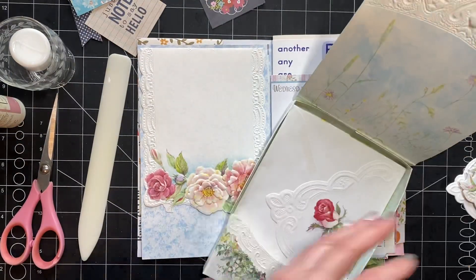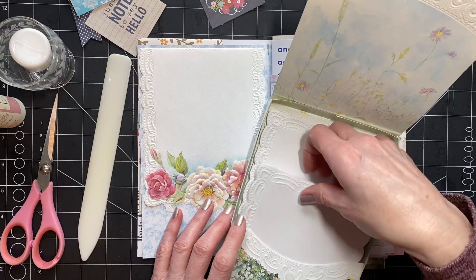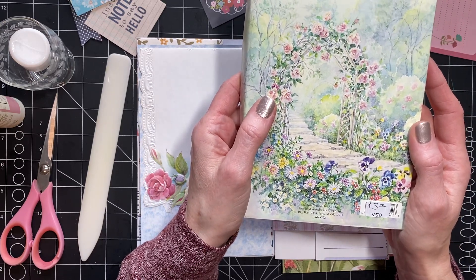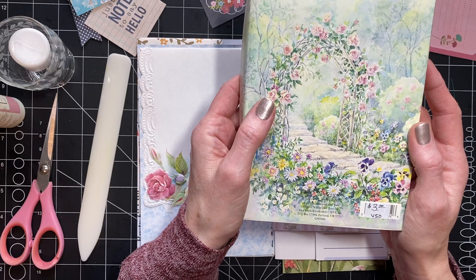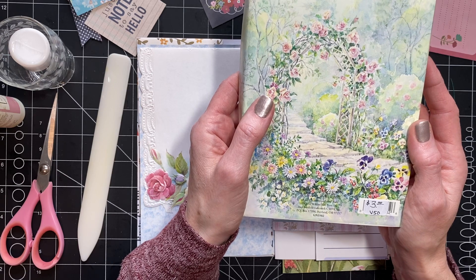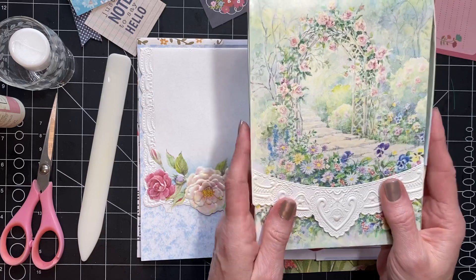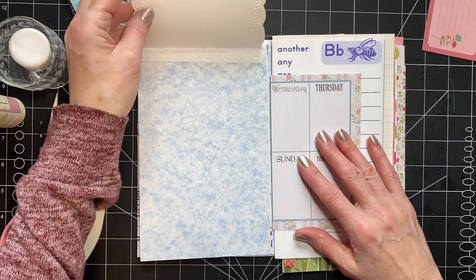Let me see if I can tell you the name — the shop that we got them from closed. But it's like in the flowers. Something... oh, Carol's Rose Garden note set — Carol Wilson Fine Arts Inc. There's no website or anything so I don't know if you can get these online, but they're gorgeous. They're embossed and it feels so nice. It looks really pretty. So I did a flip up there.